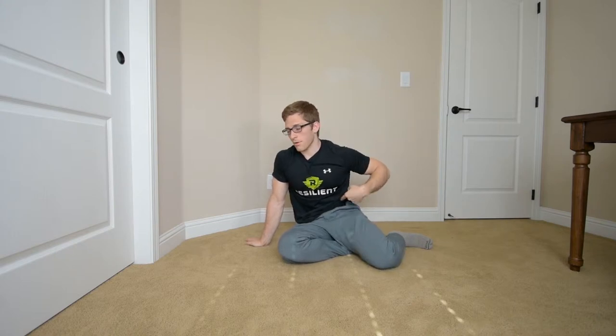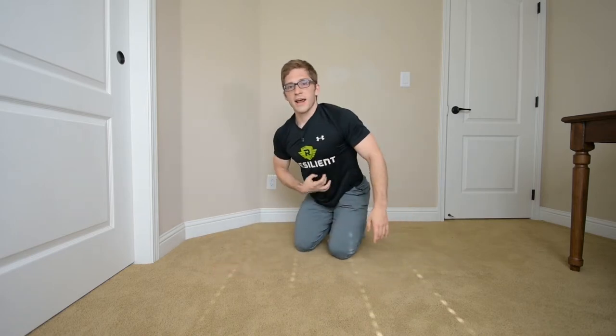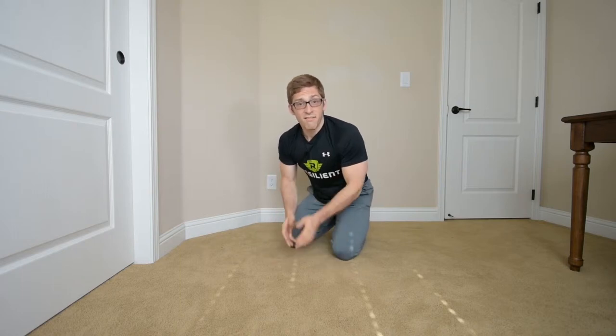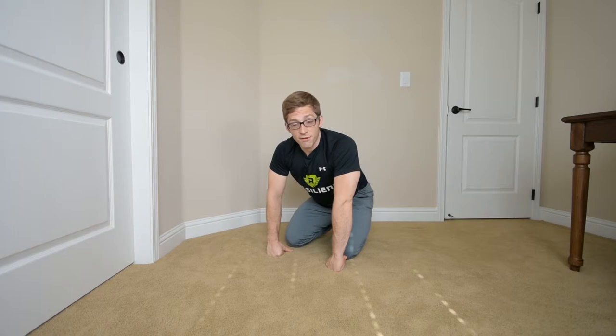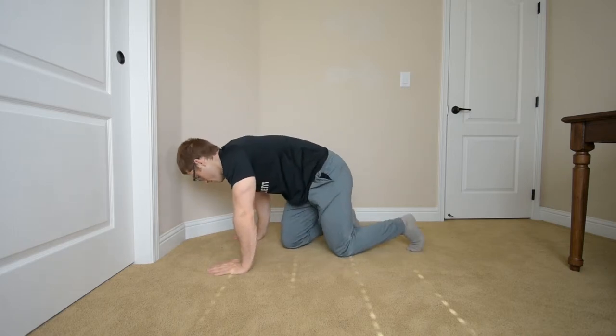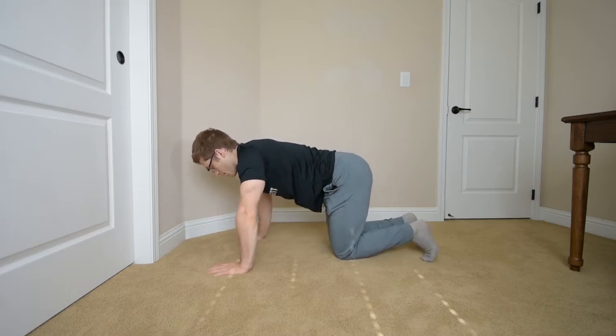The other big thing for ribcage position is finding the outer lower abdominals. A lot of times when you flatten your back, you try to use the six-pack abs in the middle of your abdomen. They might look cool, but they don't function that well — they don't have very broad connections, they don't stabilize your hips, and they don't pull your ribs down. If you're thinking about functional training, that's the way to maximize your function: find those abdominals, not just the six-pack ones. If you're having scapular winging or shoulder issues, that's something to look into.